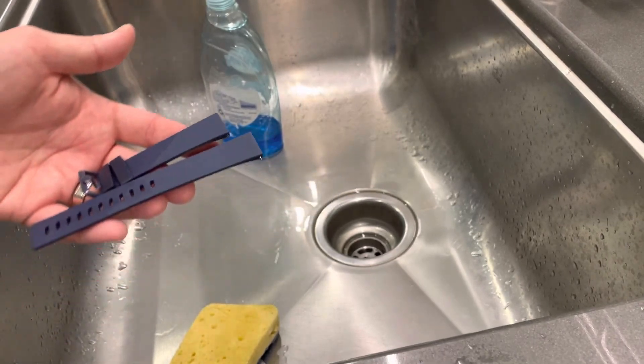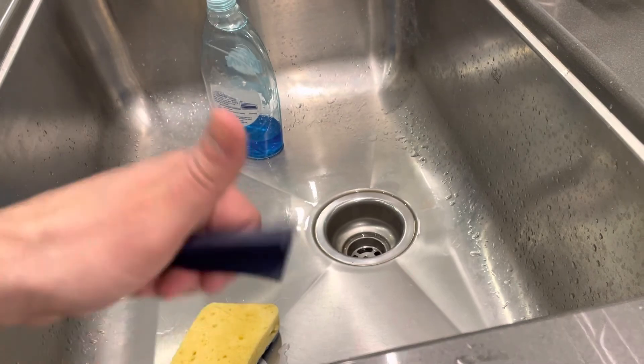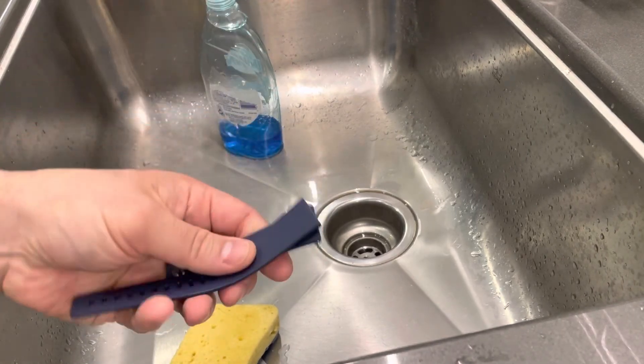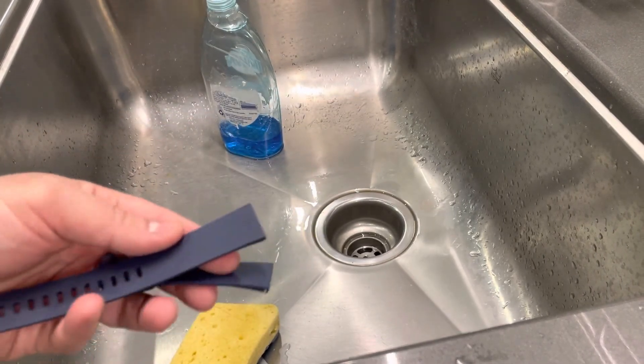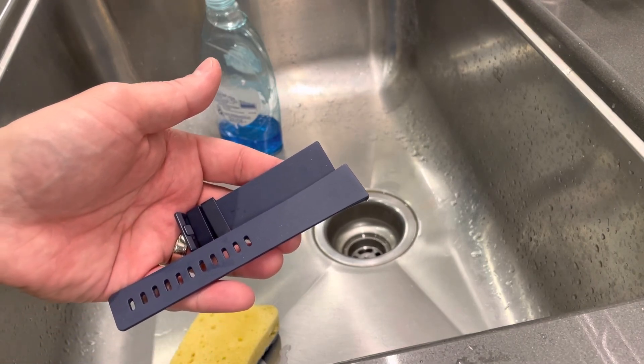So that is basically it — that is how to clean a Fitbit band easily, a full tutorial. If you liked this video, please be sure to give it a thumbs up. Let me know what you think down below as a comment, and of course be sure to subscribe for more great videos just like this one. That's all I have for you today. Thanks for watching. See you next time.